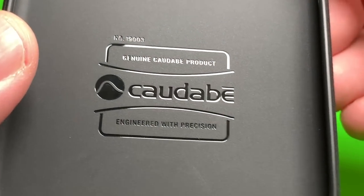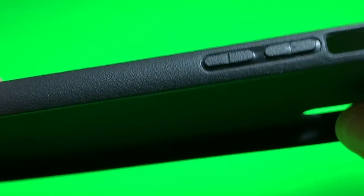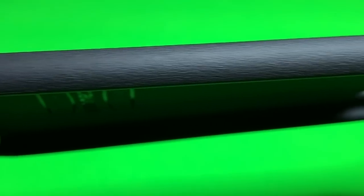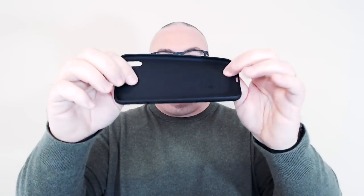That gets to the first category: protection. On a one-to-ten scale, I'm going to give this a six. This is definitely not a tough case — it's pretty thin at 0.9 millimeters. There are cases that are even thinner, like those from Peel at 0.3 millimeters, which are really just for scratch protection with hardly any drop protection. The Sheath is a little bit thicker and it is rubber, which is easy to take off and put on, so it does provide a little more protection — hence the six.